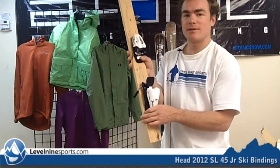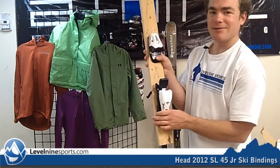Find out all your Level 9 Sports findings at Level 9 Sports.